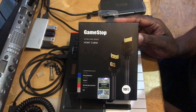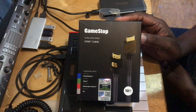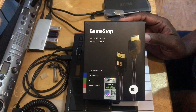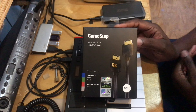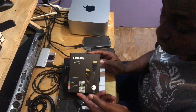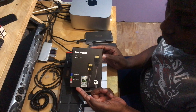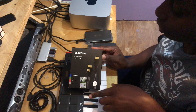Hey guys, how you doing? I'm here again with my GameStop ultra high-speed HDMI cable. I just want to show you what it looks like. As you can see, this is compatible with your PlayStation, your Xbox, your Nintendo Switch, and also your PC. This is the 10-feet version.